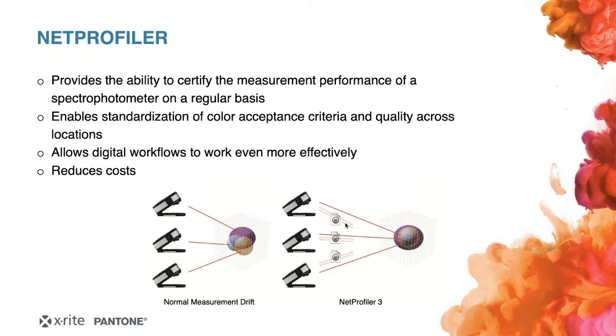It also enables the standardization of color acceptance criteria and quality across locations. This is really helpful if you're a big converter with several sites scattered across the world. If you have the NetProfiler enabled for your plant and your company, you can be pretty sure that the instruments are in good shape — like there's somebody responsible in those huge companies who has an eye on all the instrument fleet of the eXact or maybe an SP62.